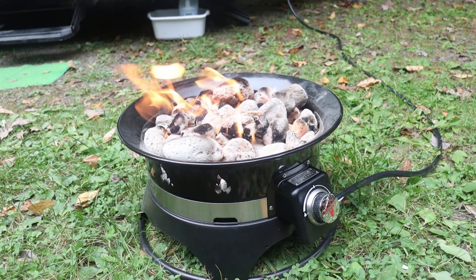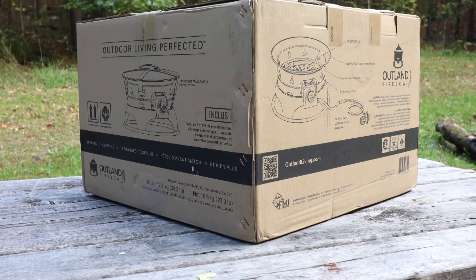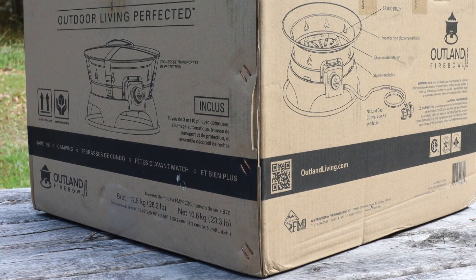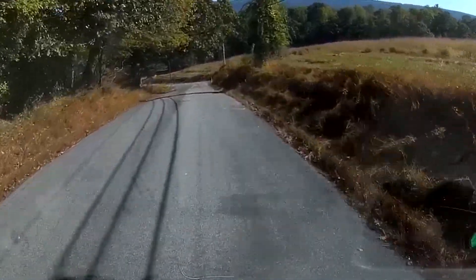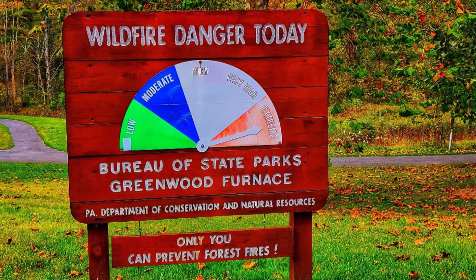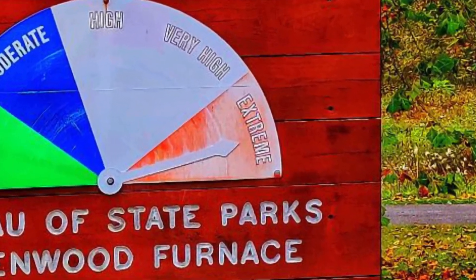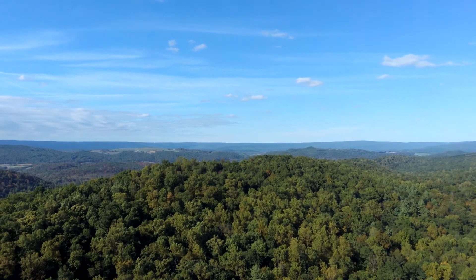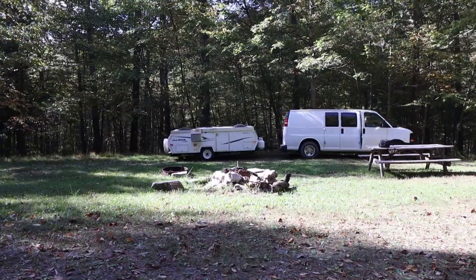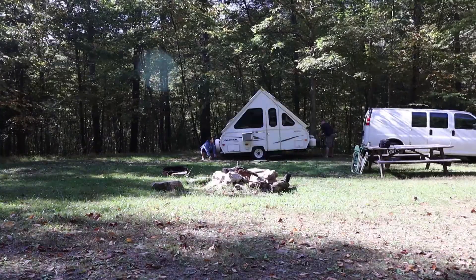The package arrived on time and not a minute too soon before we departed for a weekend camping trip, so I am taking this with me and doing the unboxing at the campsite. When we arrived in the vicinity of the campsite there was a sign showing an extreme risk of wildfire, but no worries — these are supposedly safe to use during burn bans. So here we are doing the preliminary setup of the campsite. Now let's get this thing out and see what's in the box.